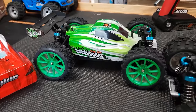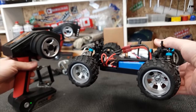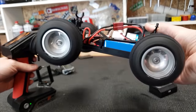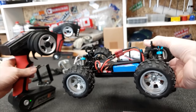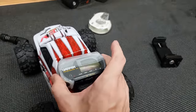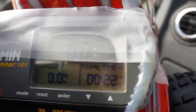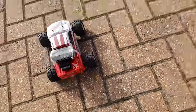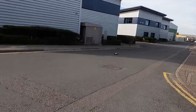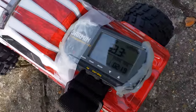I'll put a link to this car in the description below. All charged up, let's see how fast this puppy will go! The steering servo seems fairly strong. I couldn't really find anywhere to put the GPS so I've just taped it on for now — hopefully it'll stay. Let's try this thing out. I've got it reset to zero miles an hour. God, it's windy out here.